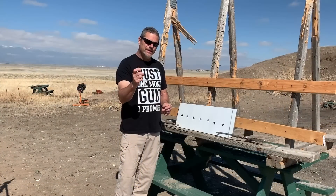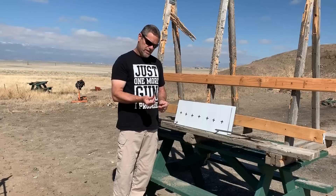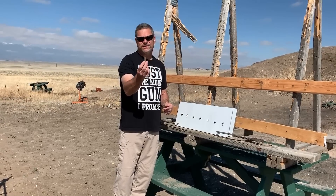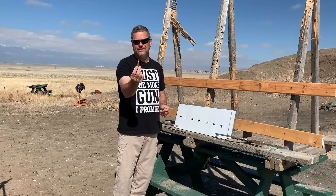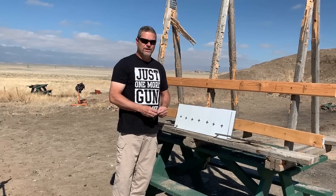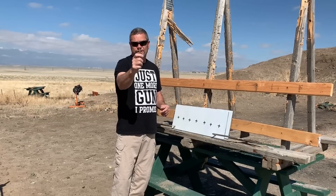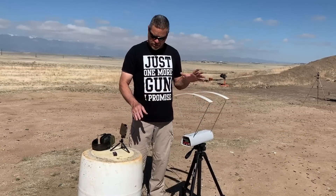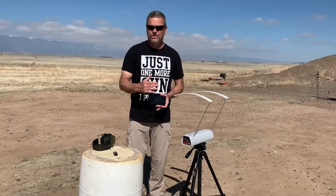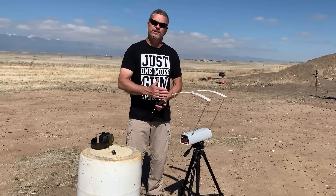We're gonna see how the M80A1 stacks up against all these different rounds, including World War II rounds. These things can cost up to about $20 a round, which is ridiculous when you can get black tip rounds and even older ammo for 50 cents a piece. We also have a chrono set up so we can see how fast each round is going, because speed kills — the faster the round, usually the better the penetration.